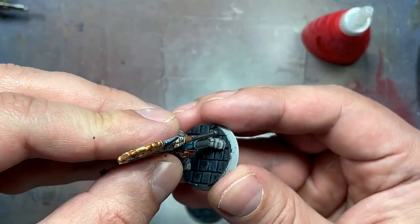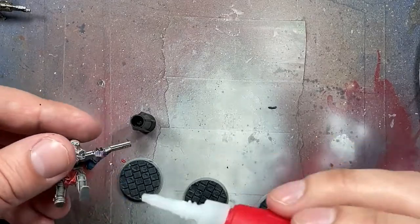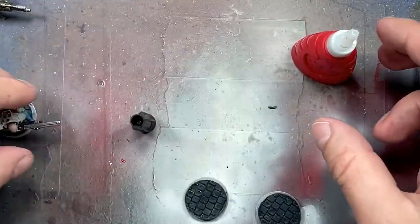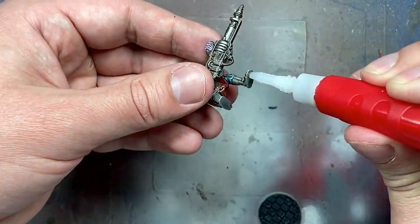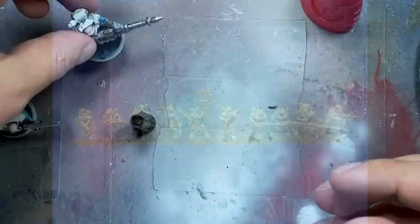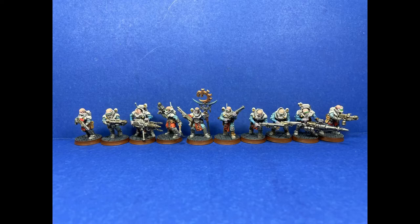I then fully assemble and glue them onto their bases, and afterwards round out the edges of the bases with Mournfang Brown. And done.